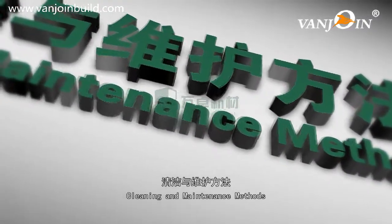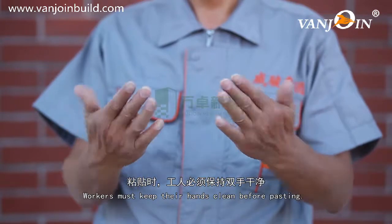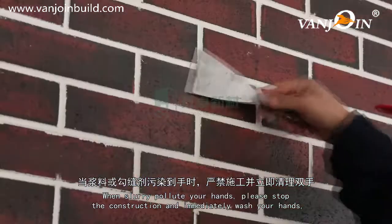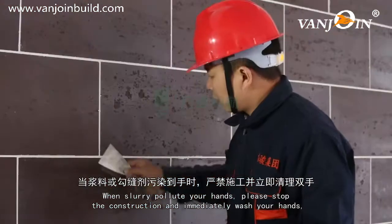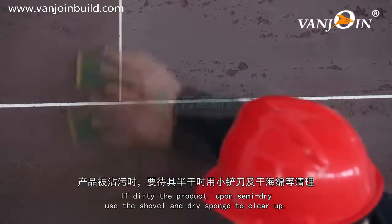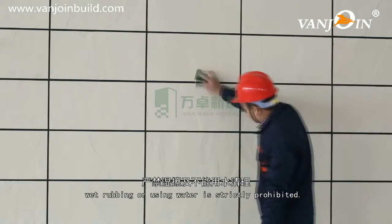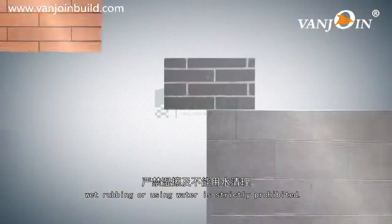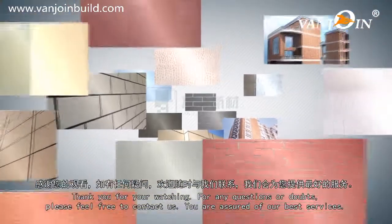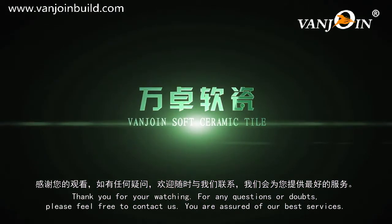Cleaning and maintenance methods: Workers must keep their hands clean before pasting. When slurry pollutes your hands, please stop construction and immediately wash your hands. If the product gets dirty, upon semi-dry use the shovel and dry sponge to clear up. Wet rubbing or using water is strictly prohibited. Thank you for watching. For any questions or doubts, please feel free to contact us.